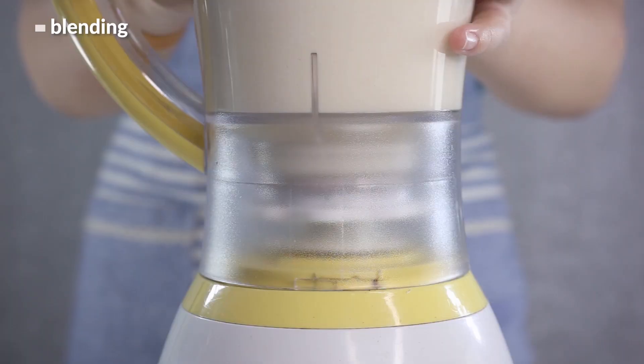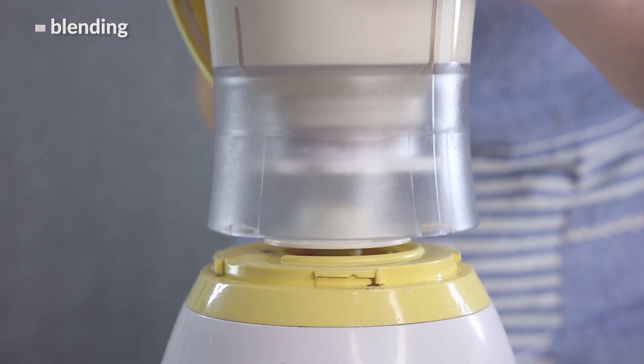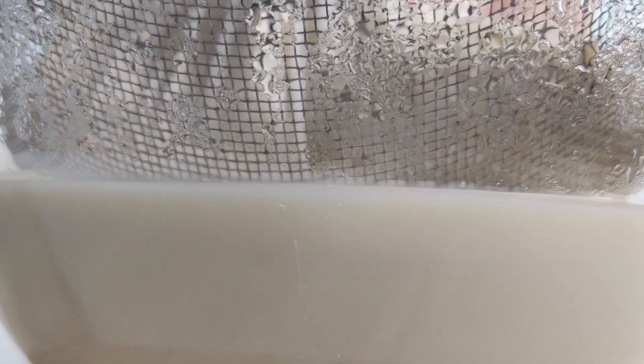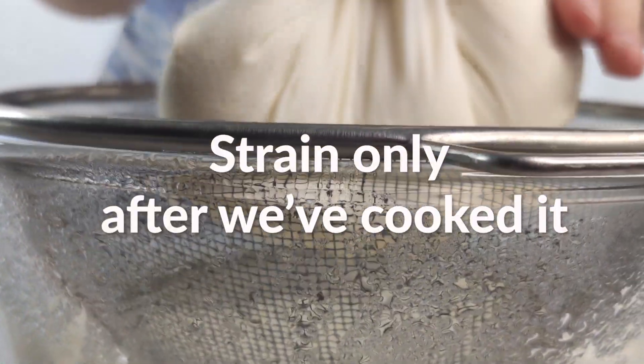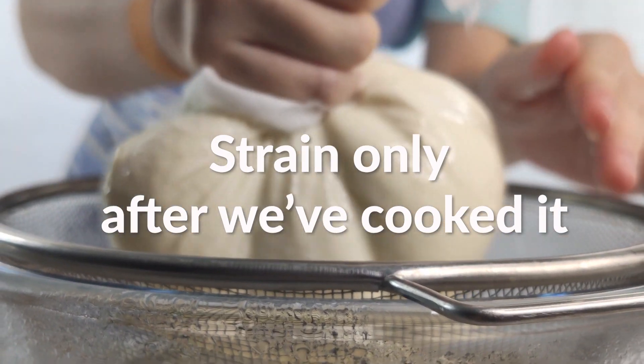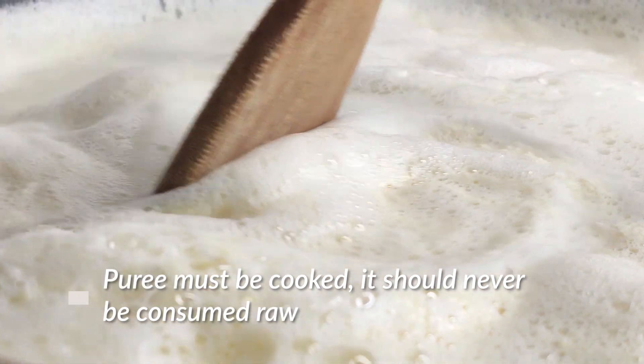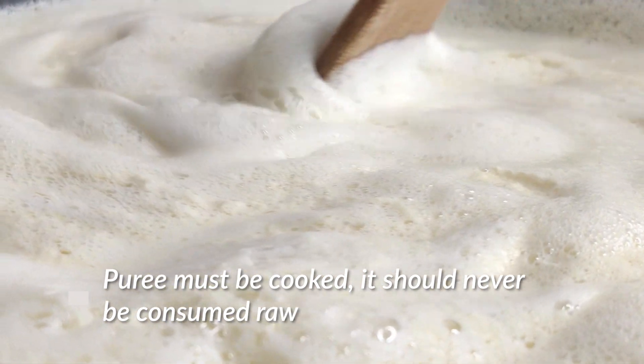This is a point where a lot of recipes would recommend straining the puree. However, according to a 2007 paper, straining the soybean puree after we've cooked it leads to a thicker soy milk that has more major minerals such as calcium, potassium, and magnesium. In other words, we can extract more if we strain the milk after cooking. As a quick note, cooking raw soybeans is an absolute must — raw soybean milk or puree should never be consumed, because despite the otherwise incredible nutritional profile of soy, it also contains anti-nutrients which aren't good for us.